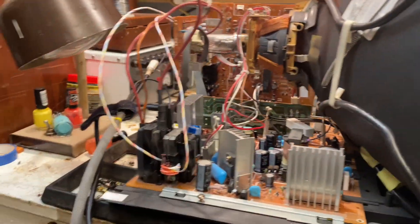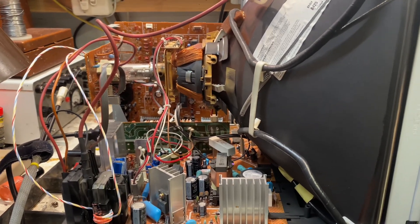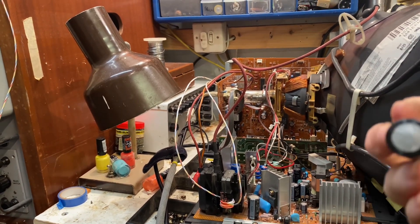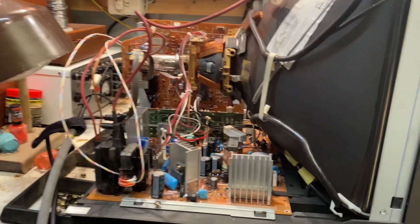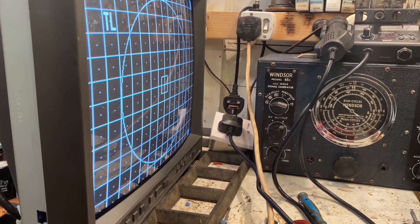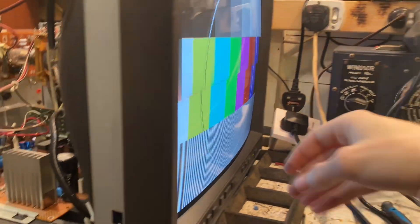I've changed a few capacitors, mainly in the vertical stage. I found one very leaky one - a 4700 microfarad at 16 volts - and also a 100 volt cap which was quite bad as well, plus a couple of lower voltage rated caps. It seems really good now - no more weird vertical lines. With the test card on there it looks pretty good, a nice clear picture.